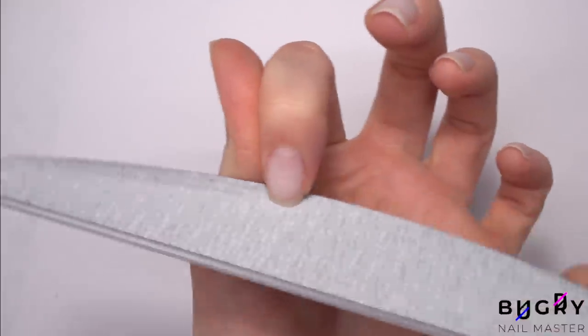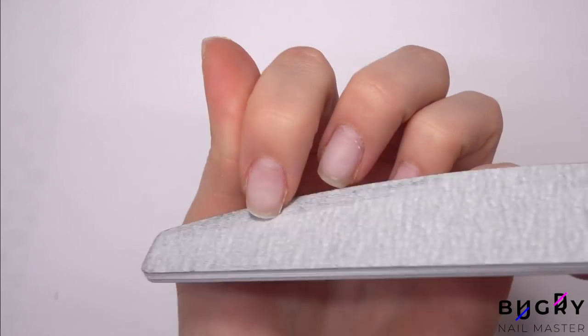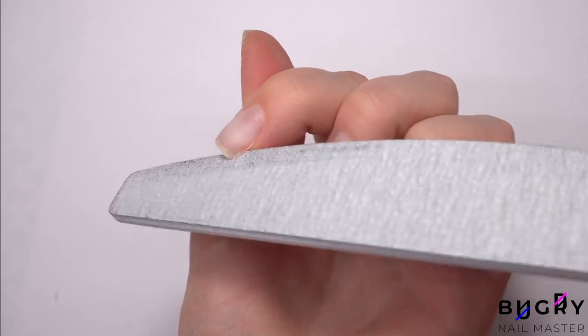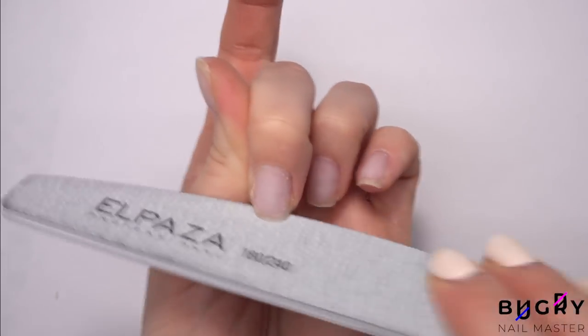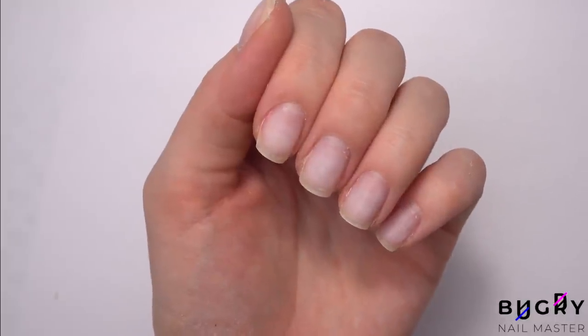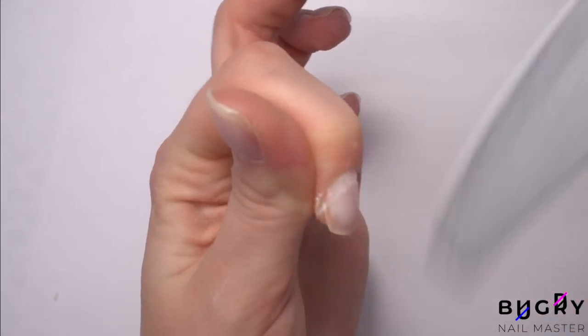My nails have been in a square shape for so long and I've really wanted to change them to an almond shape. However, they're still too short so I'm going to have to wait a bit longer for them to grow out. For now I'm just forming the length on the free edge and cleaning up any unevenness.